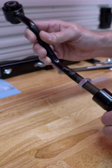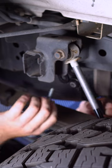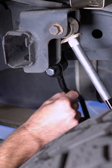Assemble the end links using the 9/16ths inch jam nut. You'll want to leave this loose as we'll have to adjust it later. Install the end links to the clevis that you just installed using the provided hardware. Again, you want to leave this loose for now.